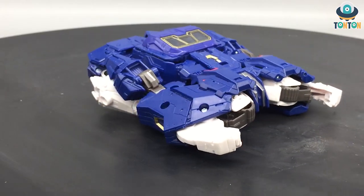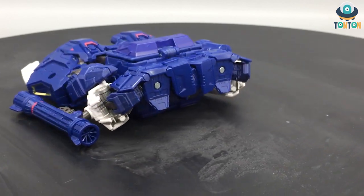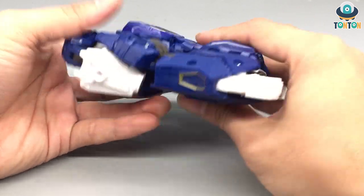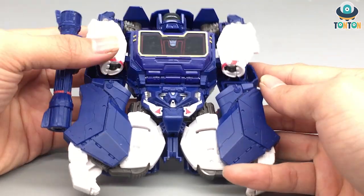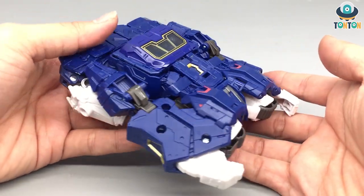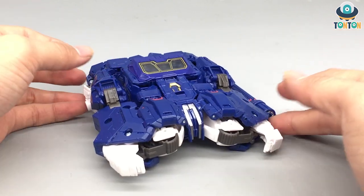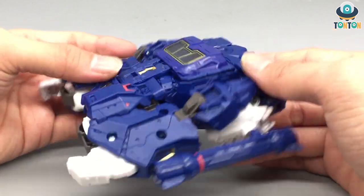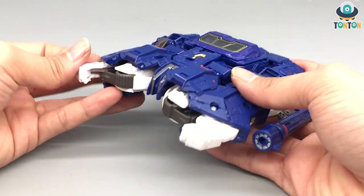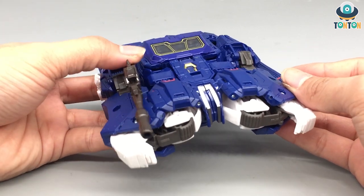Finishing the transformation — Soundwave becomes some sort of alien hovercraft. Since we never got to see him transform in the movie, we'll never know if this is movie-accurate. Flipping him around, it's obviously Soundwave doing yoga. I'd rather display him in robot mode where all the nice details are visible. The alternate mode is flat, has no wheels, and is clearly just a requirement to keep the Transformer branding. You can plug the guns onto the various ports for weapon storage, but that's about it for the alternate mode.